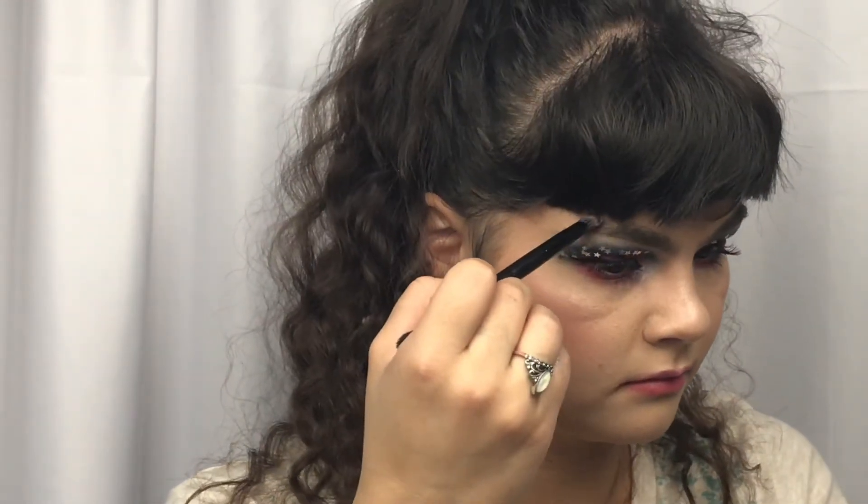Going back with that little flat brush, I am just taking some setting spray, dampening the brush, and taking my Urban Decay Moon Dust Palette in the shade Element — it is like a sparkly red — and just pressing that on the red areas.